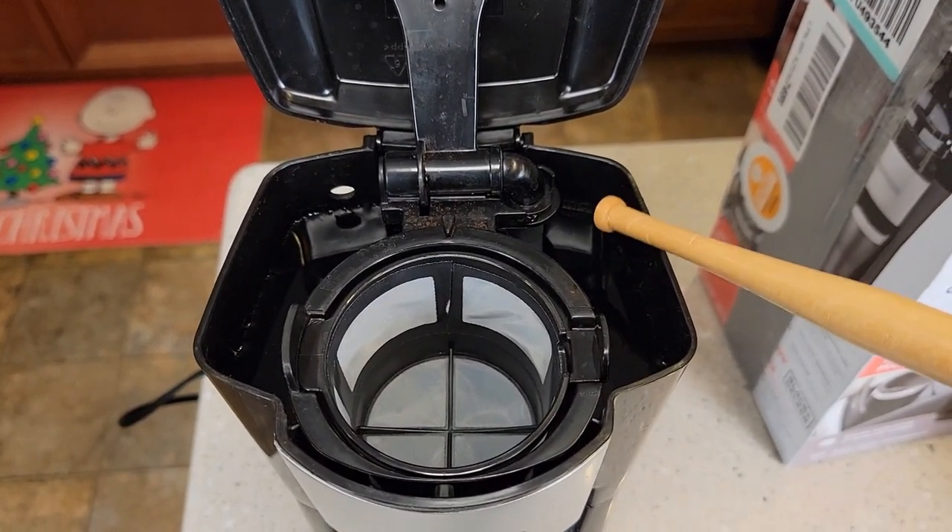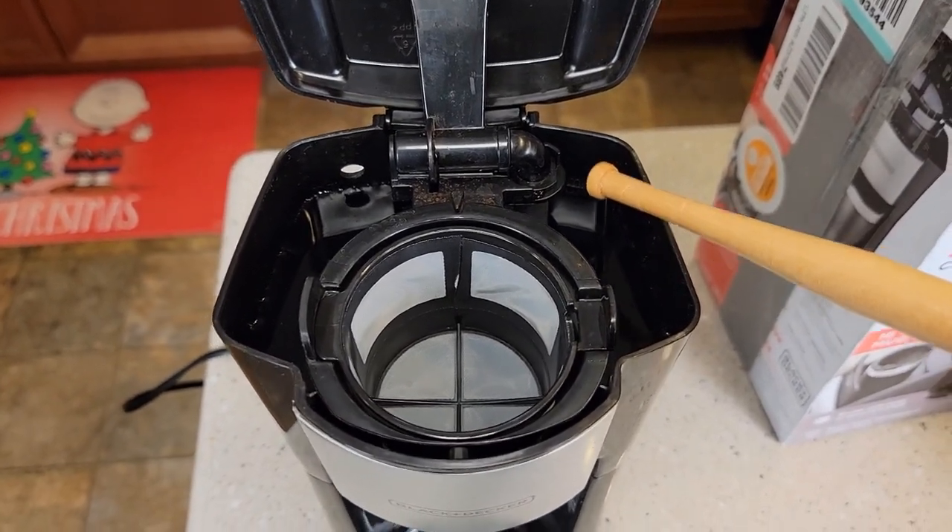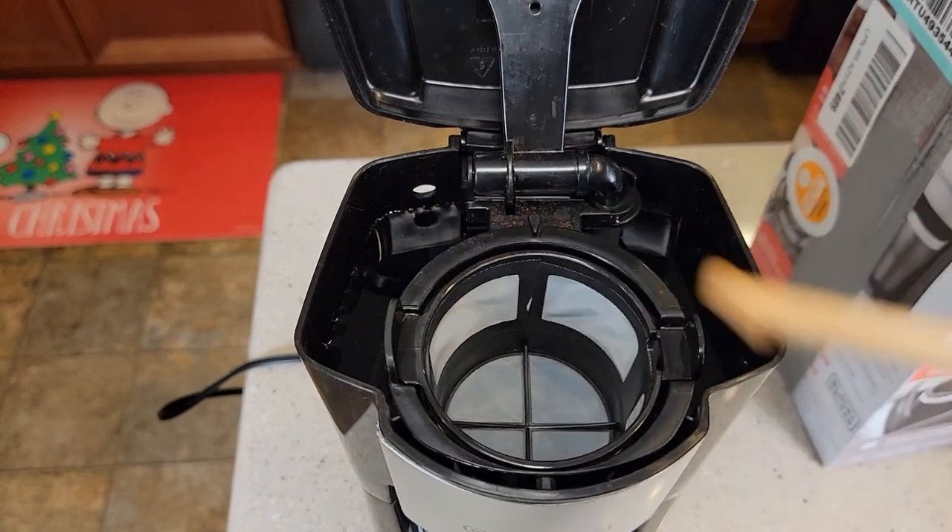You're going to put the water back here. Now it will not hold any more than 16 ounces, so whatever amount of water you put back here, that's what it's going to brew. But if you put too much, it will leak out.